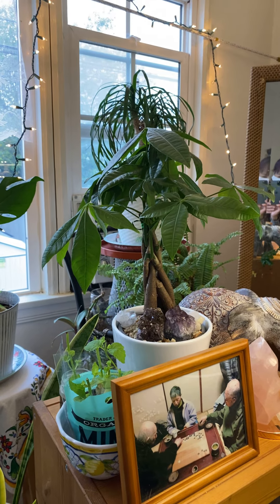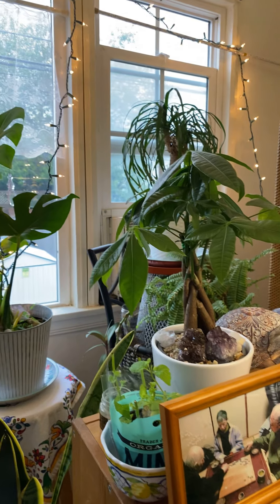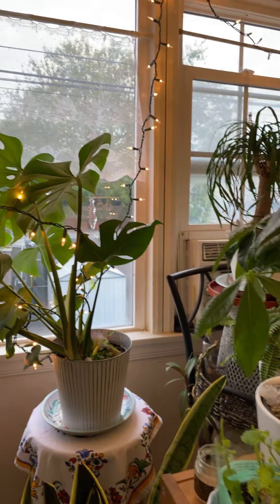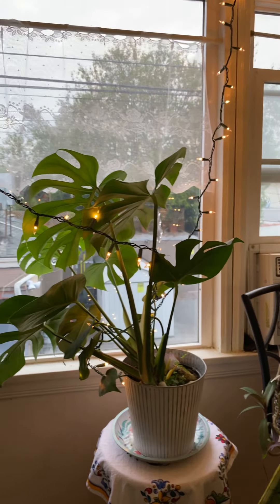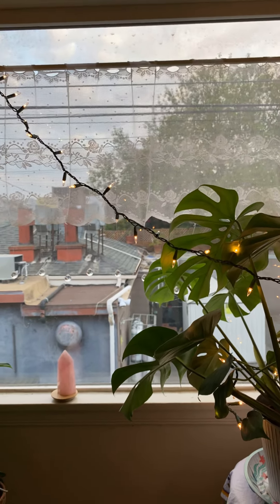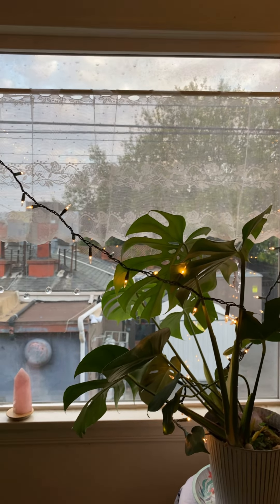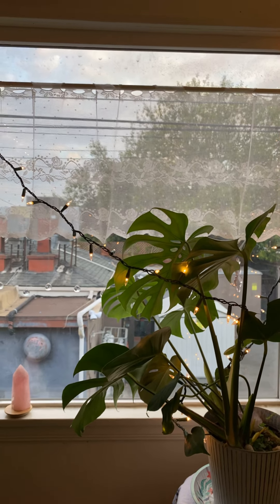So this is just the update on what my micro green salad mix is doing. Thanks for watching — have a wonderful, wonderful day. I will see you when I see you.